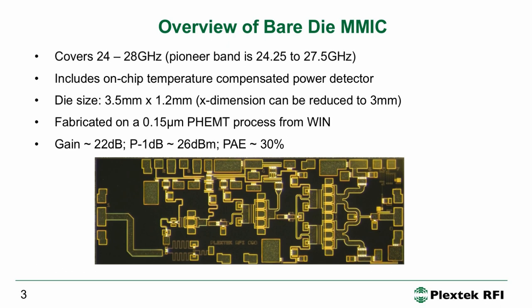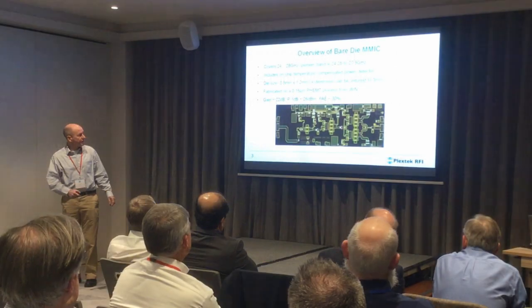This is a little coupler — it's a shortened coupler. It still has some directivity but it's shorter than a quarter wavelength because we don't want to waste area, and that allows us to monitor the RF output power. The overall die is 3.5 by 1.2 millimeters.